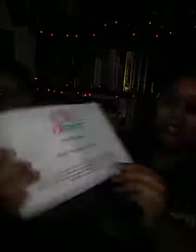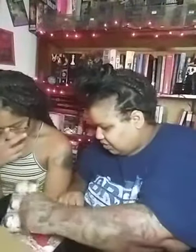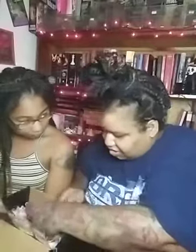Okay, first thing I see is a 'Pretty Evil Clown' card: 'Thank you for ordering our Pretty Evil Clown Crate. Here is a list of items in this month's box. Please make sure you look through all the filler to find every item. We have double-checked your crate's contents to make sure every item is there and ready for you to start creating.' Okay, wow!